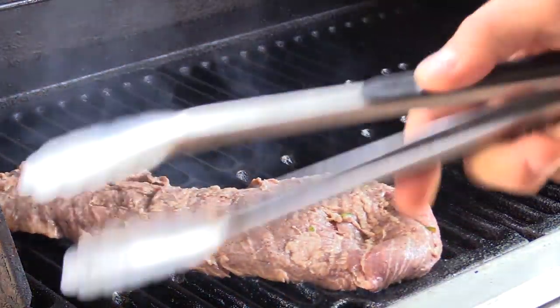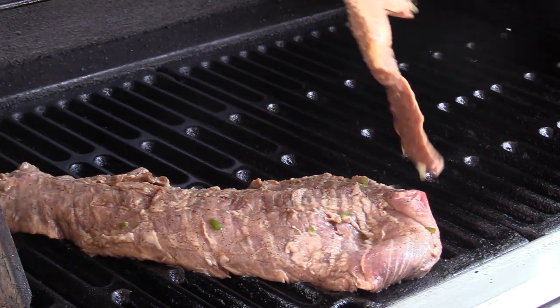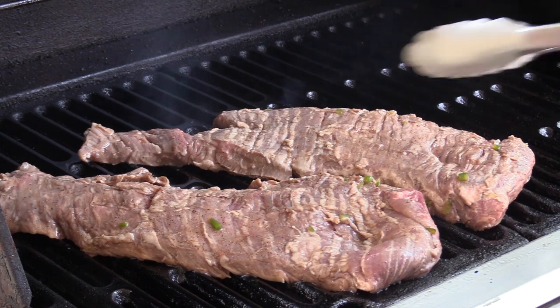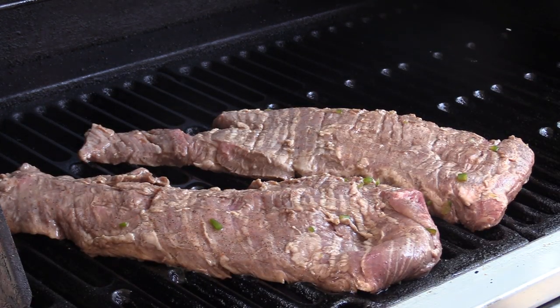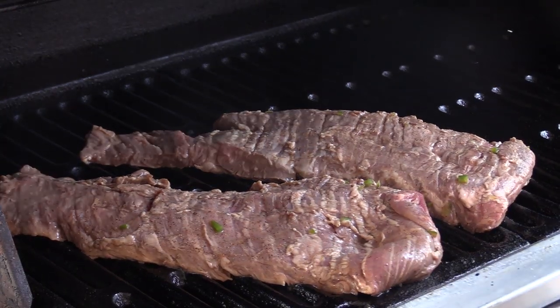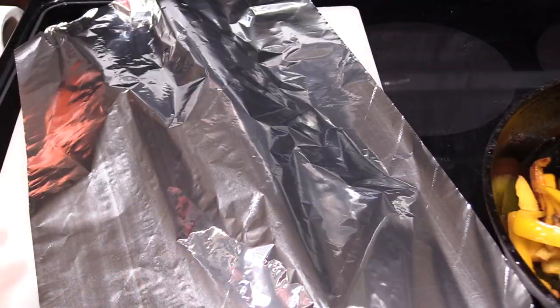We've got that on a preheated grill, and again we're going to do six minutes each side. You don't need to flip it around or anything like that — just let it cook for the six minutes, flip each piece, and let it cook for another six minutes. Our meat's cooked six minutes on both sides, so I'm going to just lightly tent it with some foil and we're going to let it rest for about ten minutes.